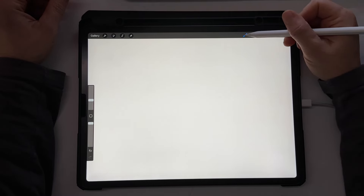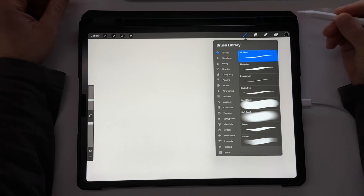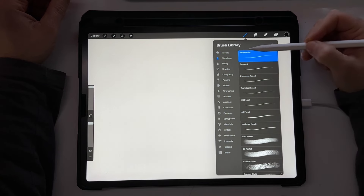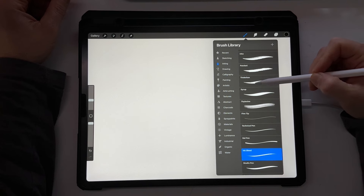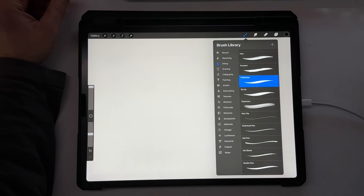I always use the basic default brushes that come with Procreate. I've experimented with other brushes but I always go to the default ones. Right now the brushes I use are: peppermint for sketching, and for inking I use the ink bleed and the tinderbox. I'll give you a demonstration of how I use them.